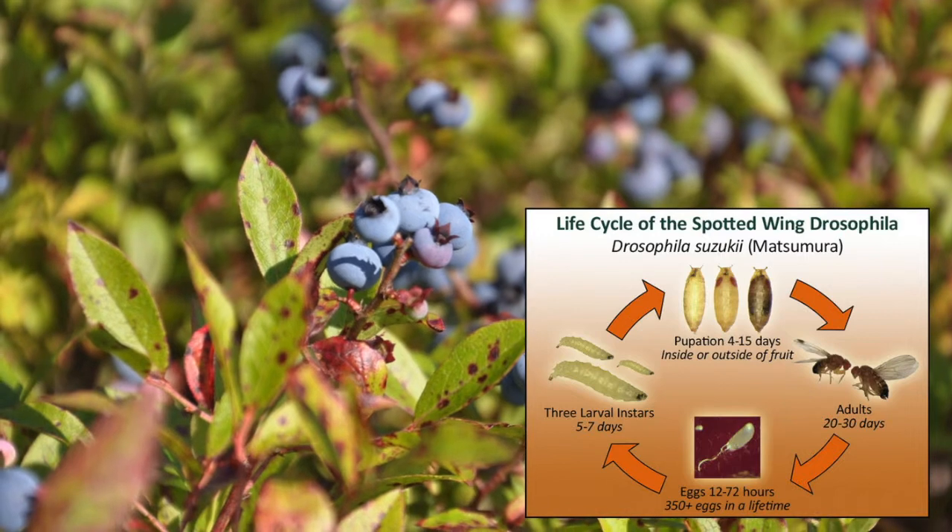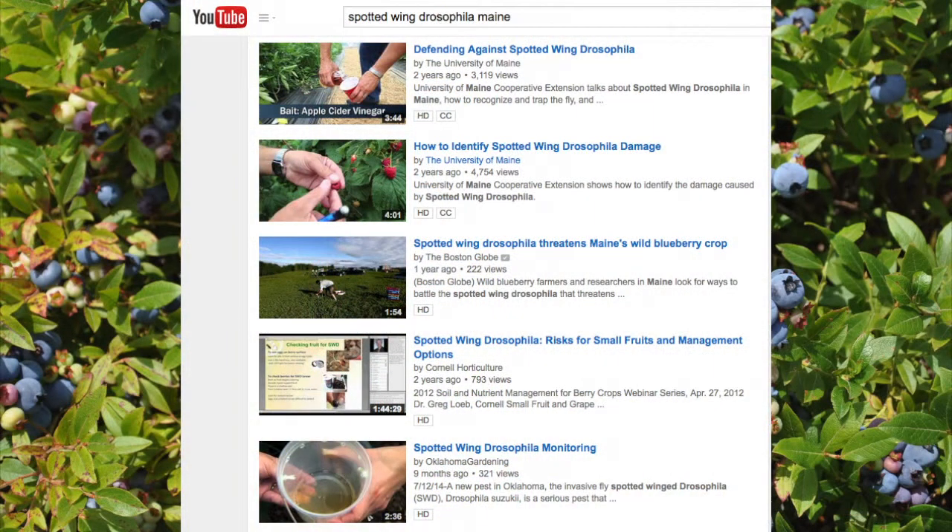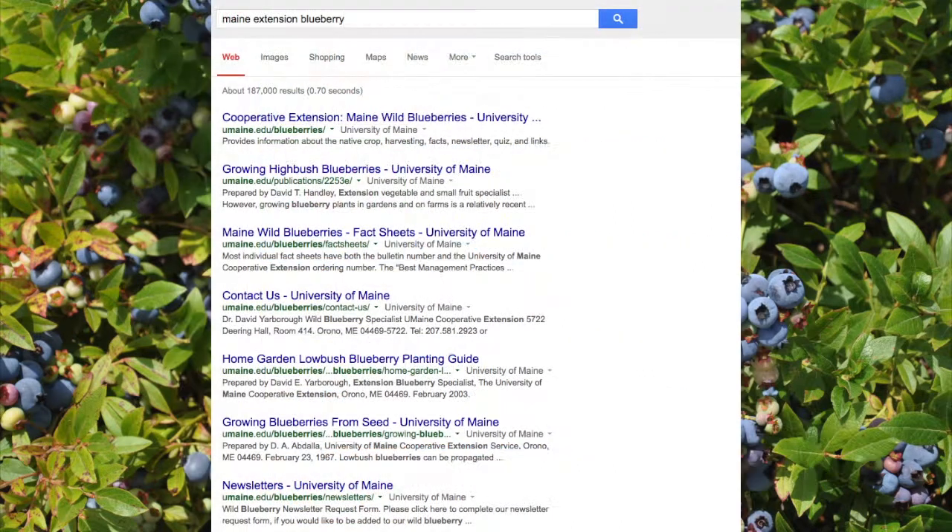Their life cycle lasts around 21 days. Additional information about trap use and field monitoring, including naked eye identification of males and traps, checking for eggs and fruit, placement of cups in the field, and life history including known host plants, can be found on YouTube by searching Spotted Wing Drosophila Maine, and online by searching Maine Extension Blueberry.